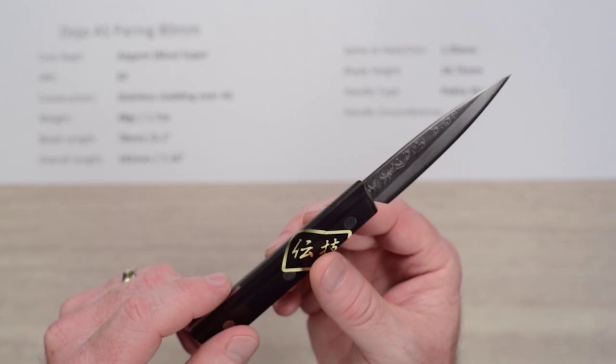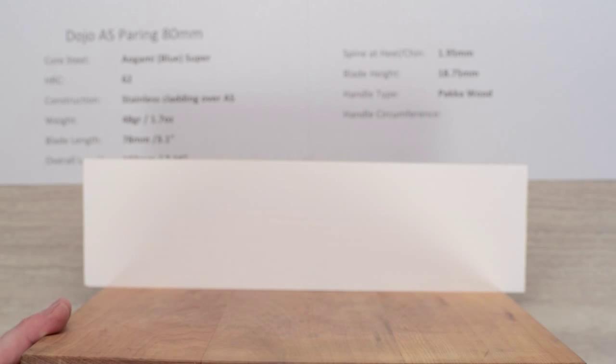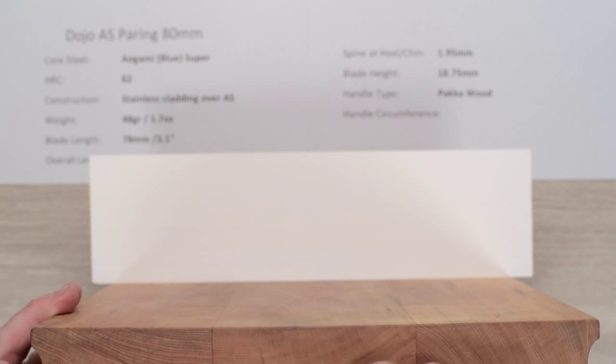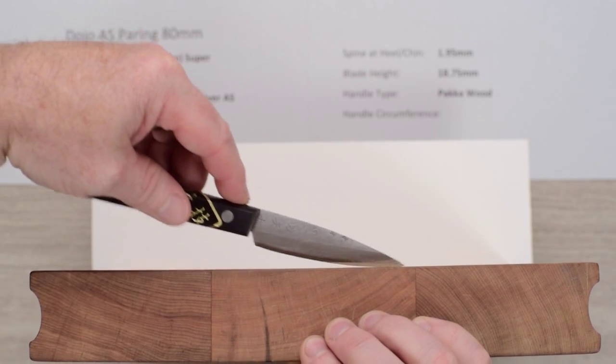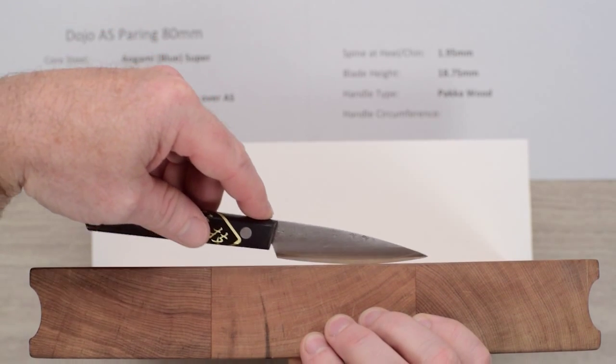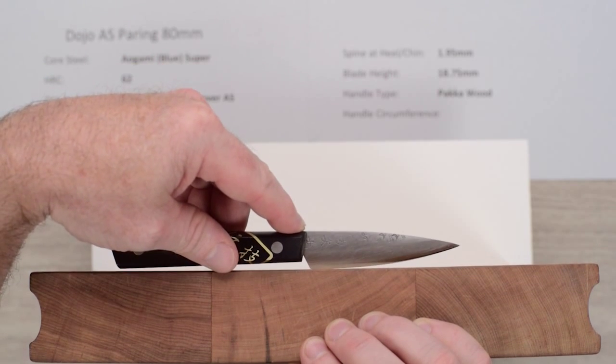Let's take a look at it on the board — not that paring knives are designed for board work, they're more for in-hand work, but let's take a look nonetheless. You can see the curve on the board, and again it has a nice pointed tip for detail work.